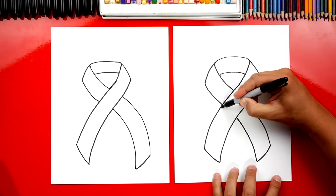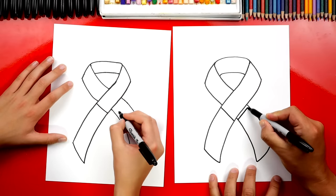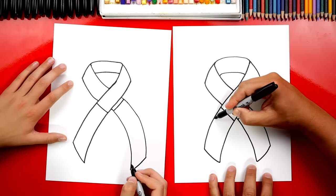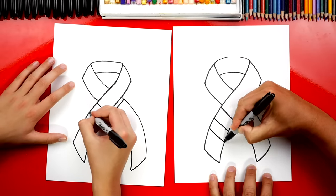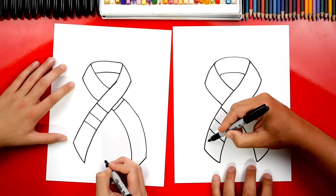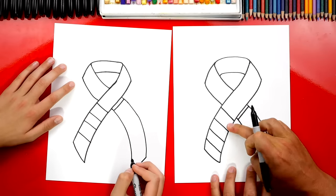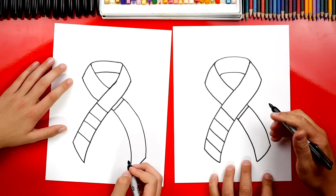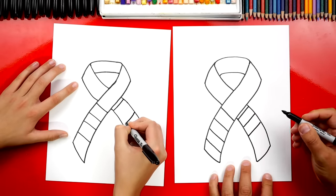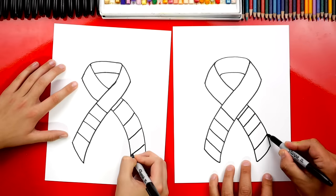Let's first draw a line right here across the ribbon and another line on the right side. Then we're going to add two stripes, or two lines, coming across. Leave a little space and then draw another line. So we're going to have two red stripes and two white stripes, and we're going to do the same thing over here — draw two lines next to each other, leave a little space, and then draw a third line down at the bottom.